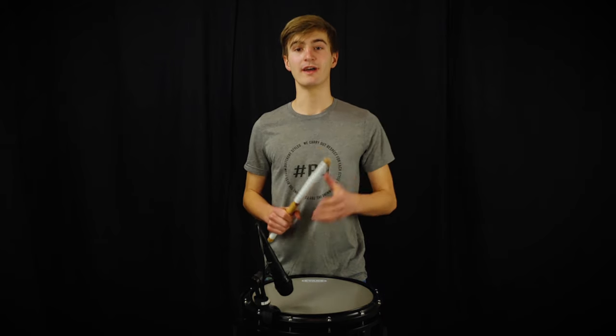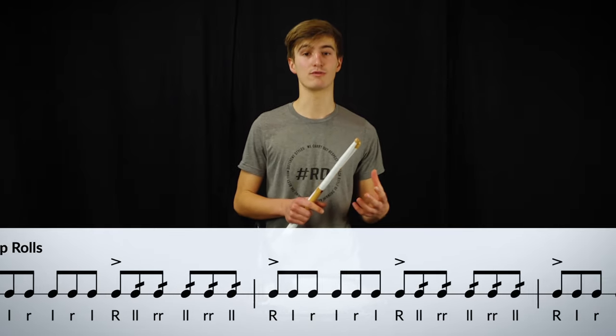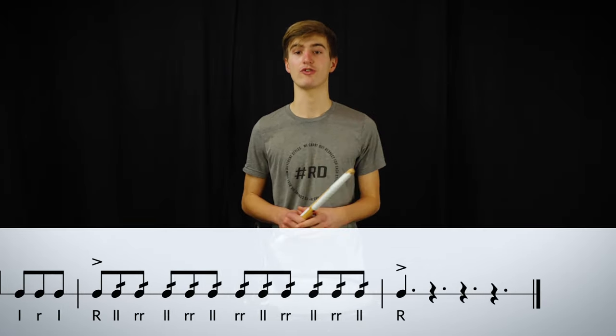The next roll rudiment is the tap roll. It's almost similar to the triplet roll, but now you play an accent on the first partial of the triplet and the roll starts on the second partial of the triplet.